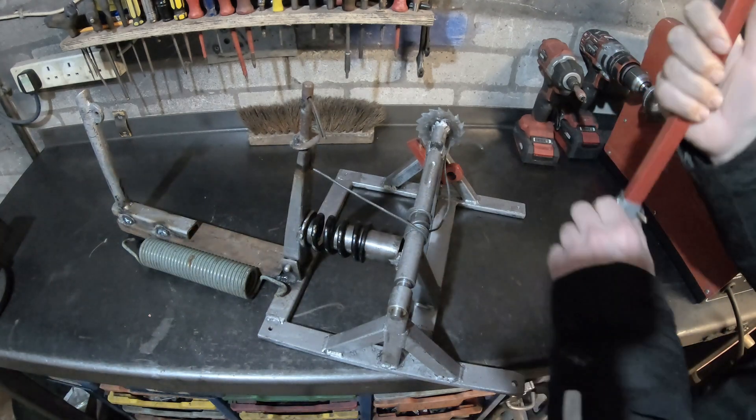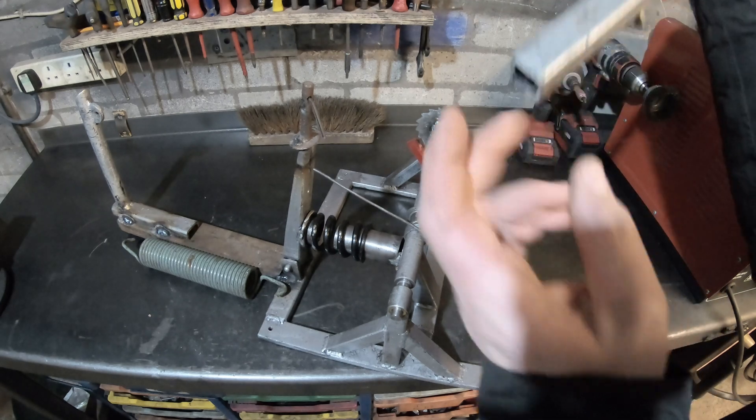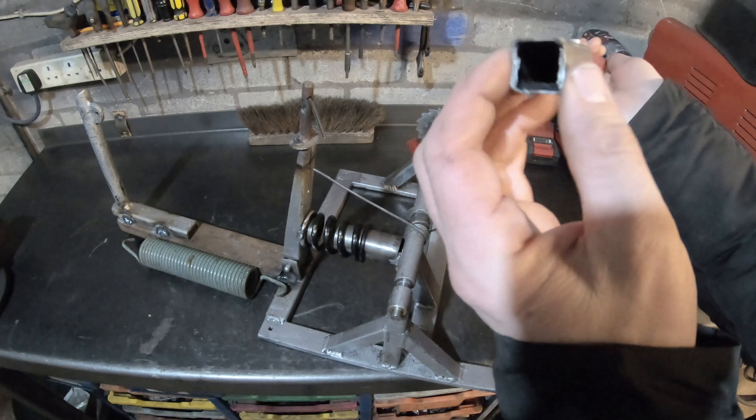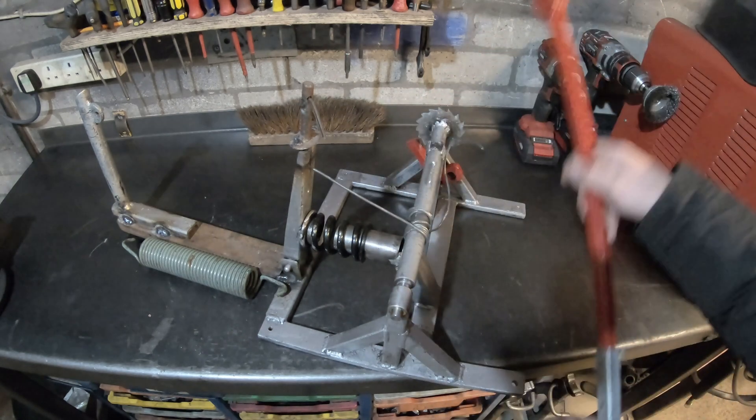Fortunately it didn't snap my welds — it snapped the steel itself, which I know it can do that next to a weld. It becomes brittle or hardened or something like that.